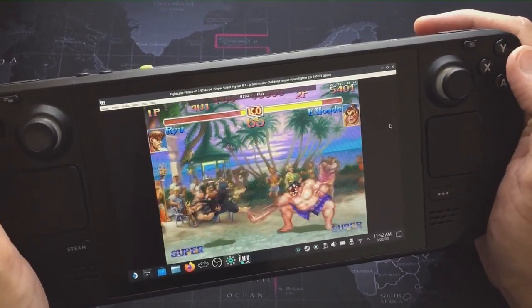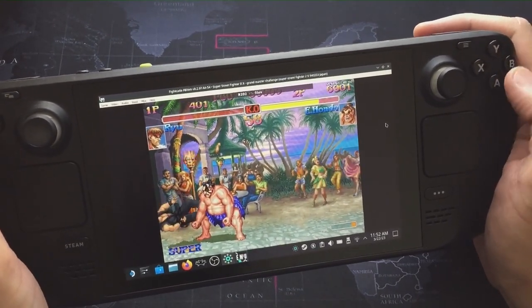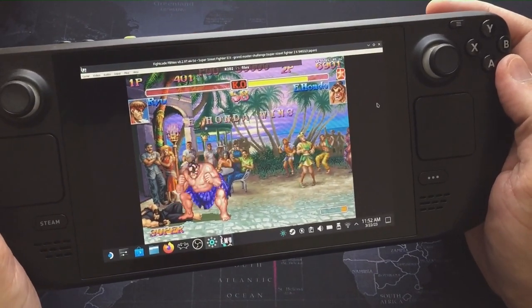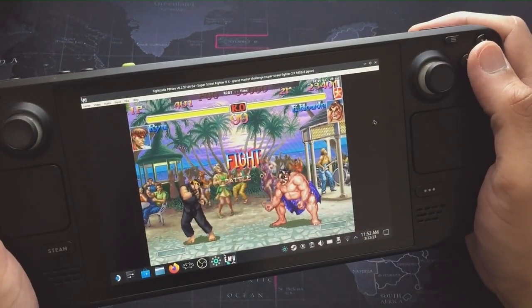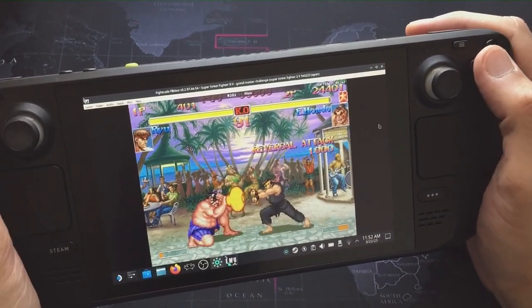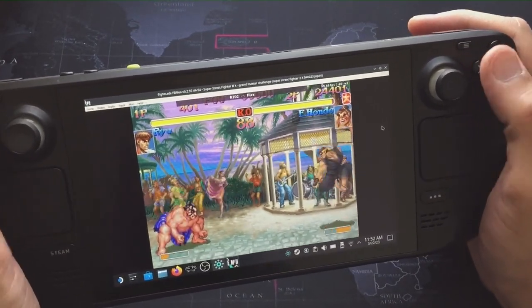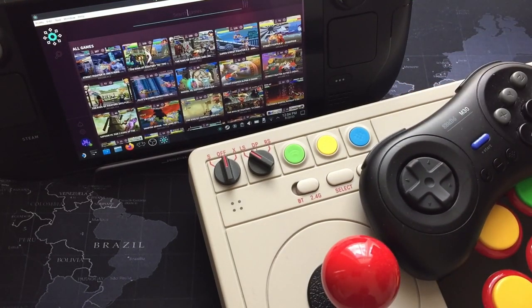Before we get into the video, if you're not already subscribed, a subscription and a like are really appreciated. Now, one issue I have is the D-pad on the Steam Deck — for me it's not great for fighting games. But don't let that limit you; you can use external controllers via Bluetooth, though that adds a little latency, or via an RF dongle, or wired.